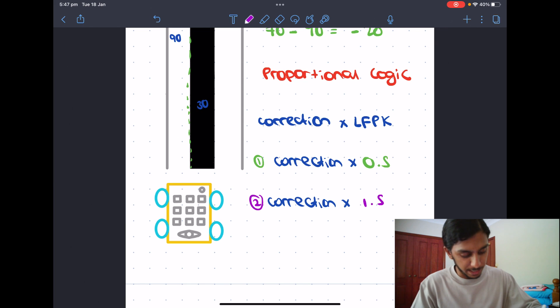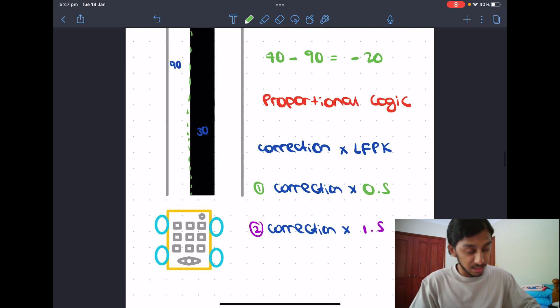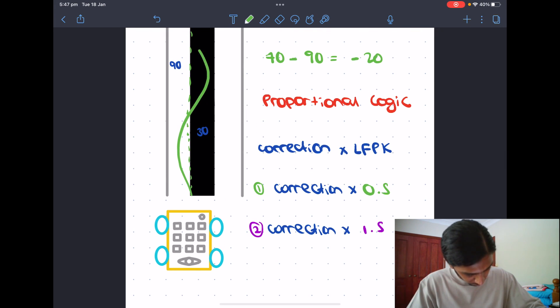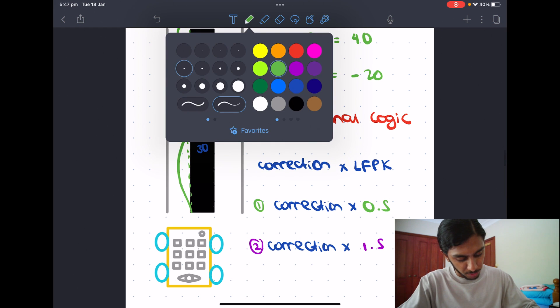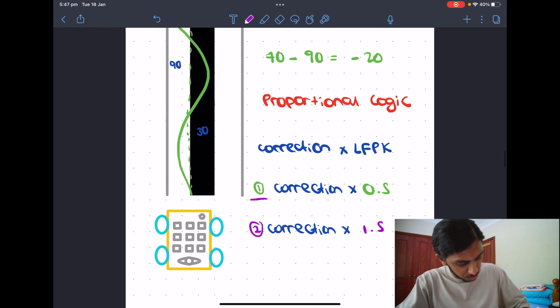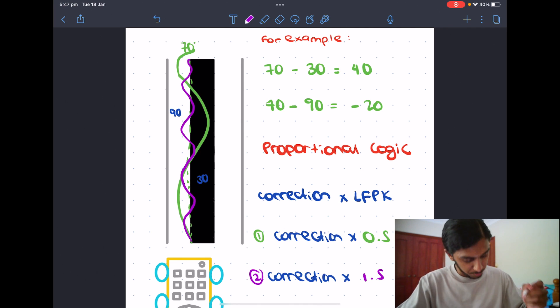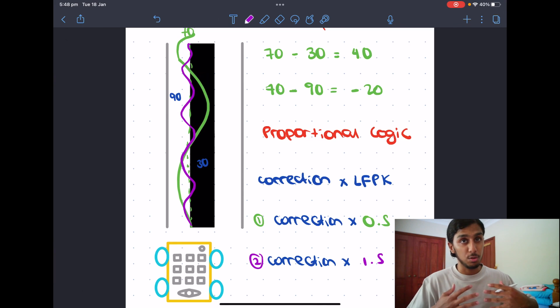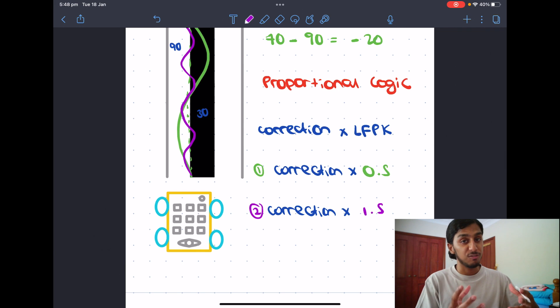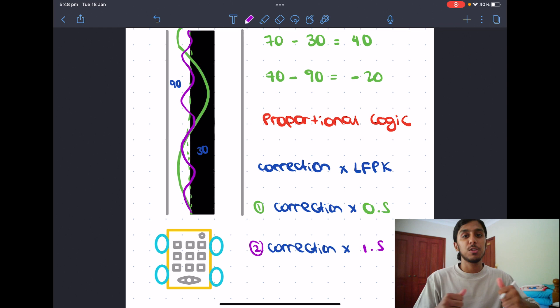The actual answer is somewhere in between — you don't want something too high or too low. I'll go into how to find the perfect LFPK in the programming section and we'll do some actual tests later in the video. If you understand proportional logic and what the LFPK generally does, you're pretty much ready to start programming. So let's go back onto the laptop and see how we can code this.